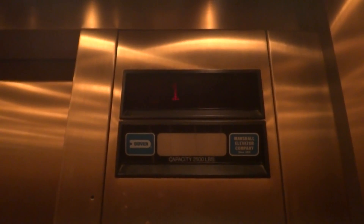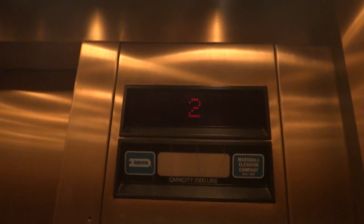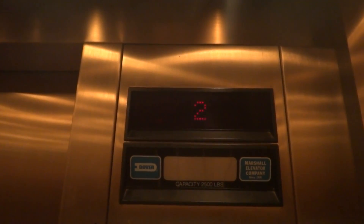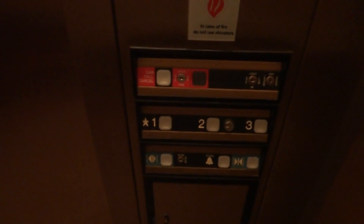And the buzzer is disabled. Third floor — the button will go out, the elevator will stop, and the door will not open.